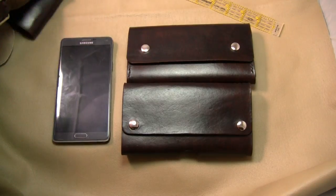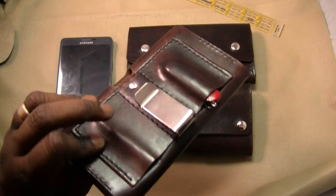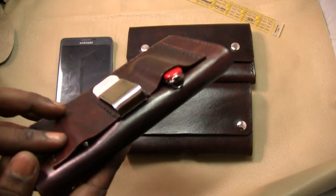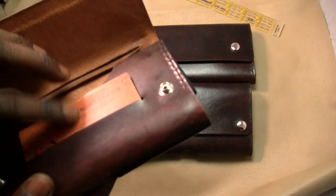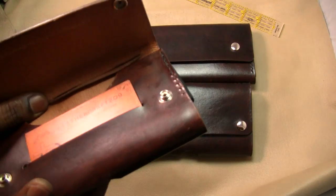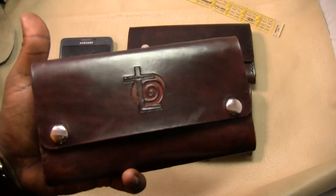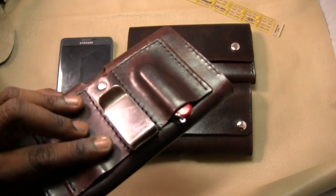Really quick — if you follow my YouTube channel, you've seen this case. I actually made it for my Note 4. It's got wet molding for my EDC stuff, my Swiss Army knife, and my little micro screwdriver. It has a card slot here and two flaps to hold cash or some paperwork. This is how I designed it, and quite a few people messaged me interested in it.